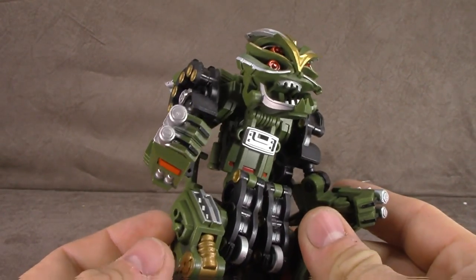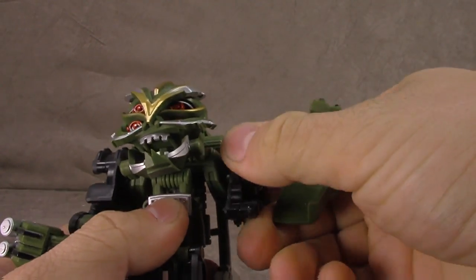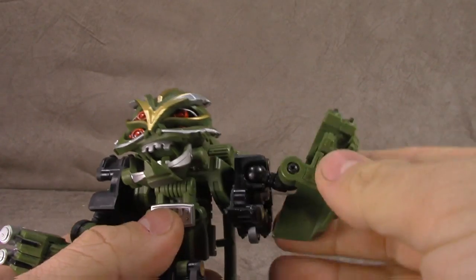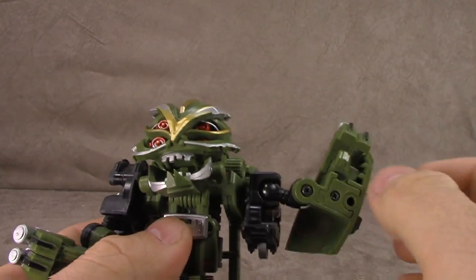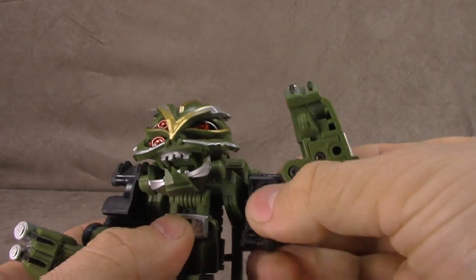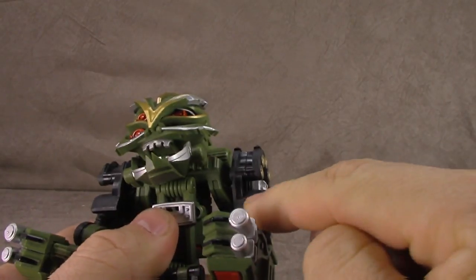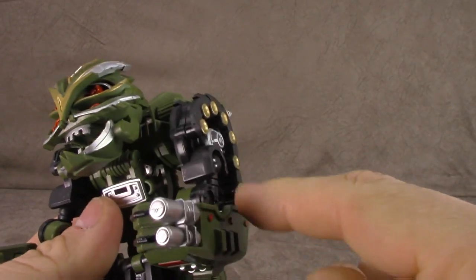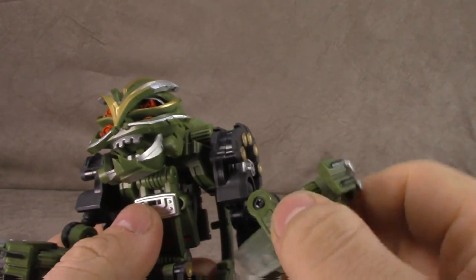There's tons of character here — I'll say that. I'm not sure if the character is anything I'm interested in per se, but it is there. At the shoulders you get a swivel and then a ball peg, so you get all that as well. It's a little bit limited because the sculpt blocks the ball peg somewhat, but the swivels are there at the ball peg as well.